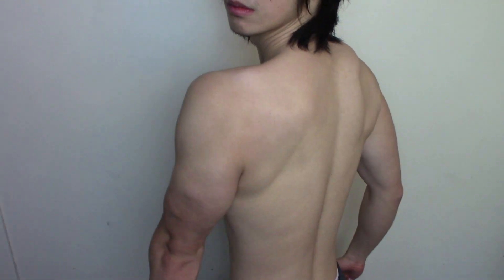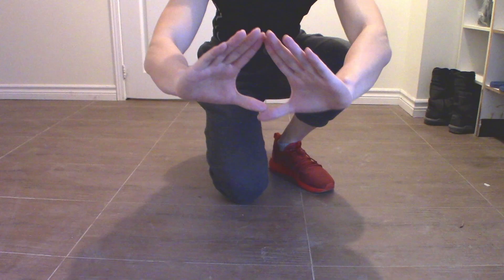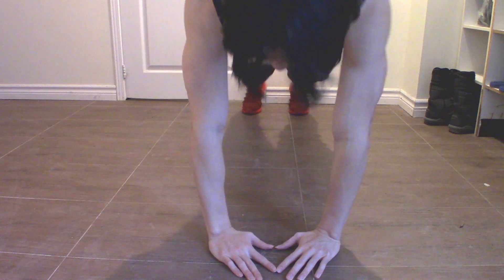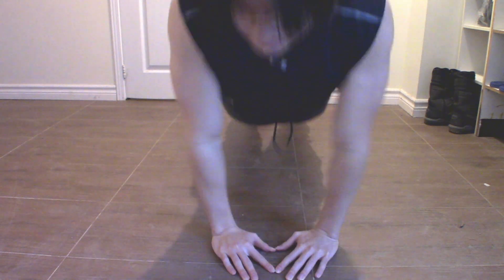The third variation targets the whole chest while shifting more focus to your triceps. It's called the diamond push-up — essentially a very close grip push-up that targets your triceps. I like making a diamond shape with my hands because it helps me remember how close my hands are and at what angle. This exercise may be hard to do the first time, so give it a few tries. Focus your attention on squeezing the triceps.